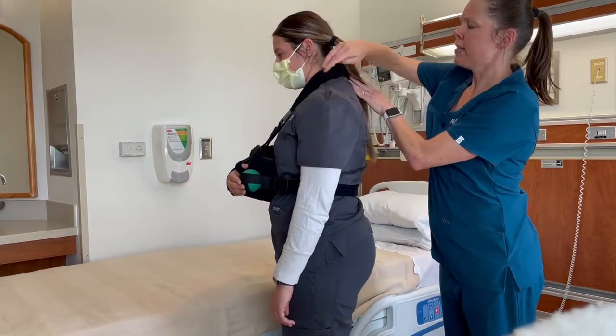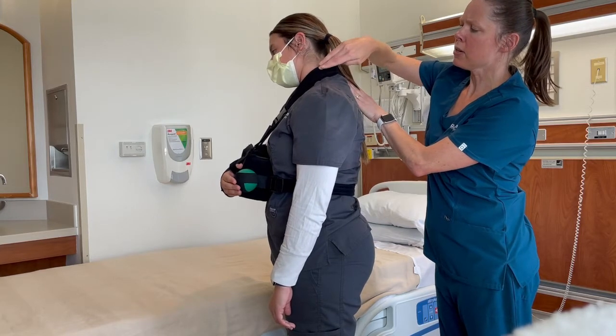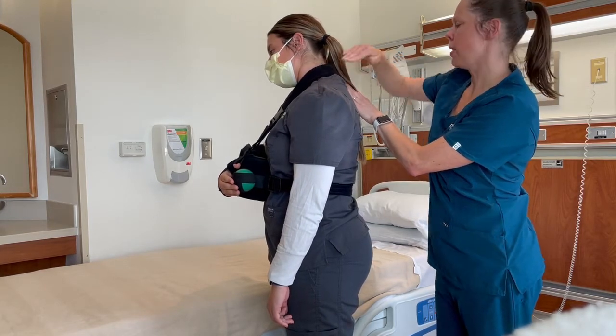You can see that there is a pad here that helps protect her neck, and it's placed on her shoulder against her neck.